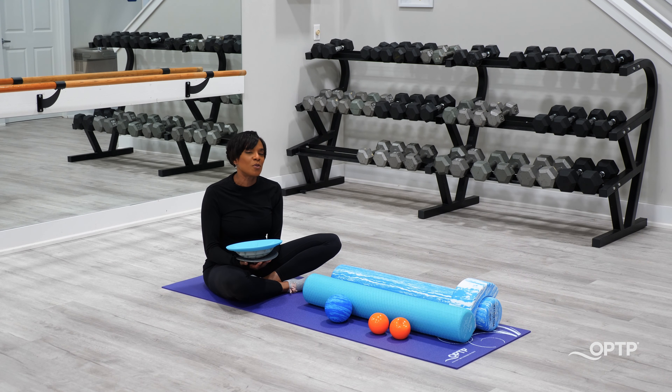I hope you enjoyed our five ways to spice up your Pilates toe taps. If you'd like to learn more about any of these tools, please go to OPTP.com. Thanks so much.